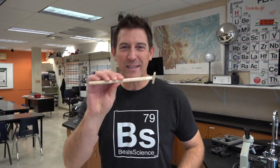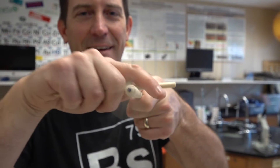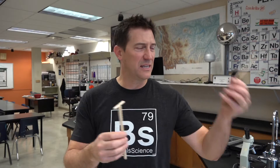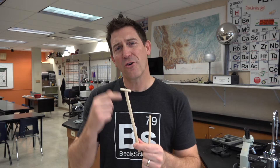Hey, welcome to Beals Science. I'm Craig Beals. I've got this really cool physics toy here that we're going to explore today. It's called the Gee-Ha, or the Whammy Diddle, or the Gee-Ha Whammy Diddle, or the Yee-Ha. It's got so many different names because it's never really been marketed. In fact, I call this the genius stick and I'll kind of walk you through why.